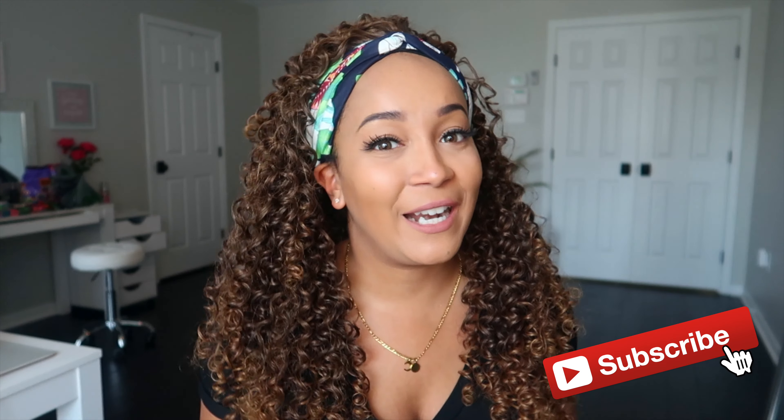Hey guys, welcome back to my channel. I know you guys are here for this unit review, but before I jump right into it, I just figured I'd lightly touch base on where I've been.